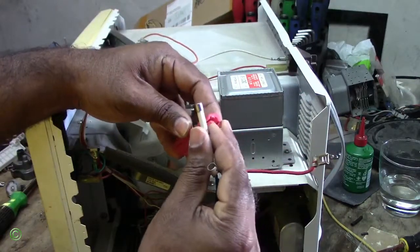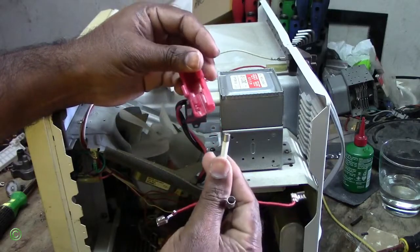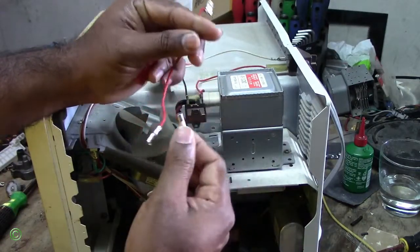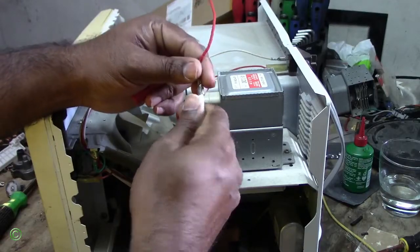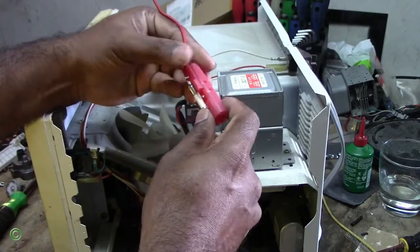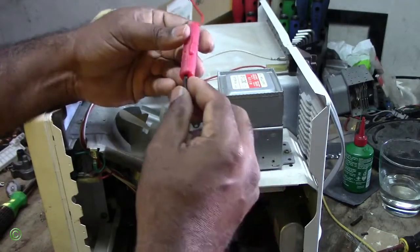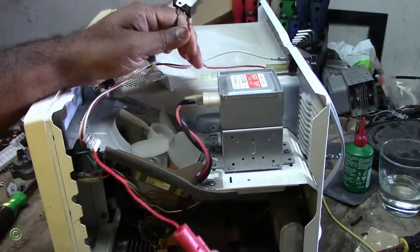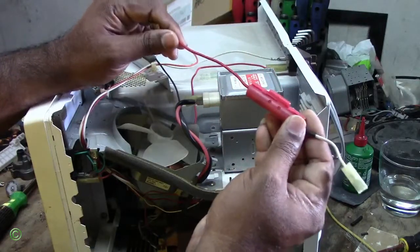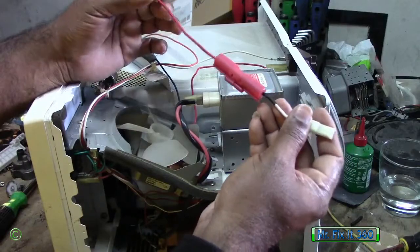And then you get the fuse holder like this, and the two connections. So you put that in place there, you put that inside here, and you close it. And this is your replacement. So if you cannot find one like this, you can use this other replacement. So simple, so easy.